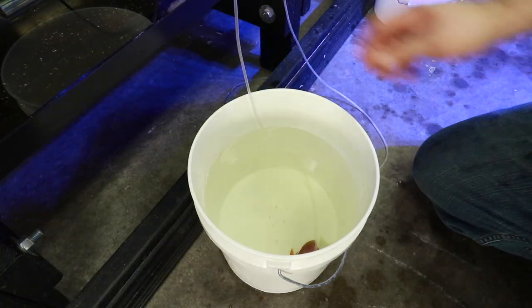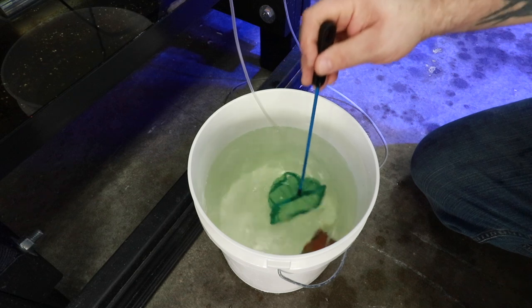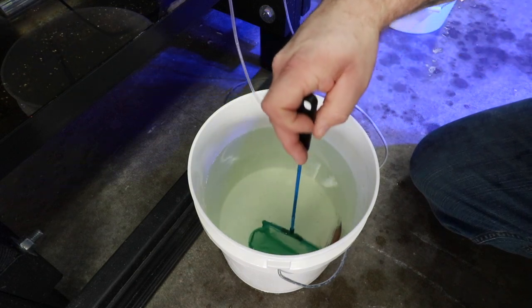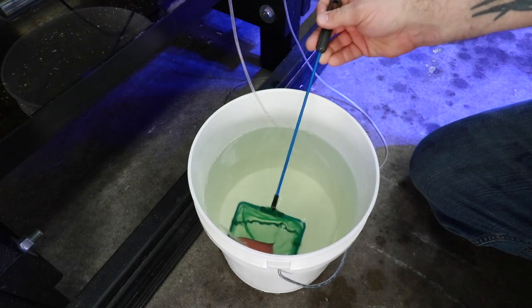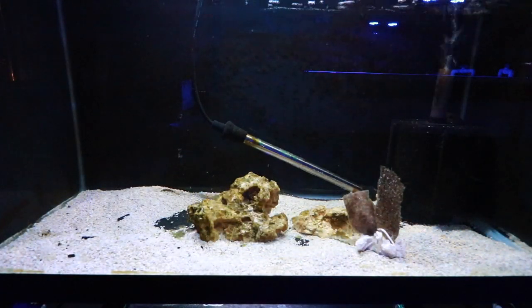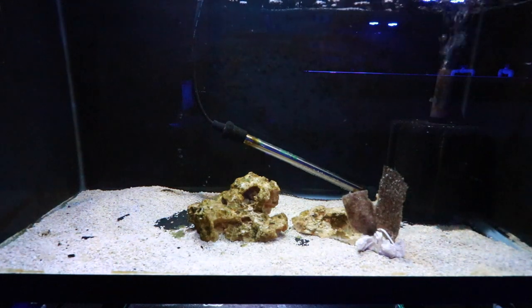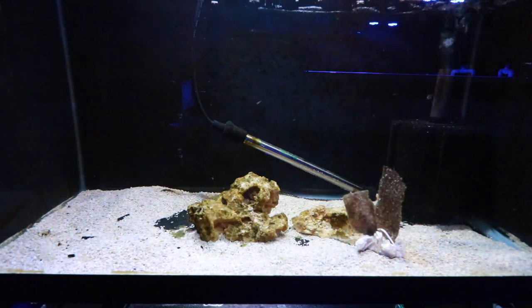It's been about 30 minutes and we had just enough water in the line to transfer the fish. Now all we're simply going to do is get them in the net. It's been a while since I've had a tang that nervous, but we'll leave them alone and let them settle in.